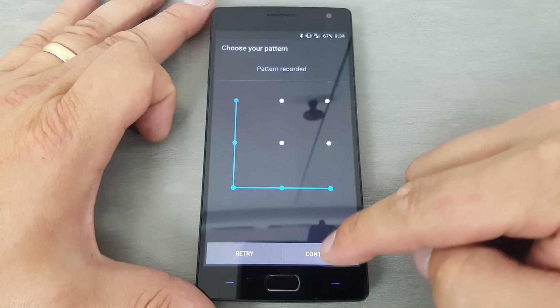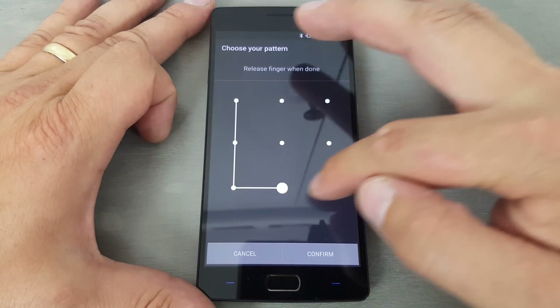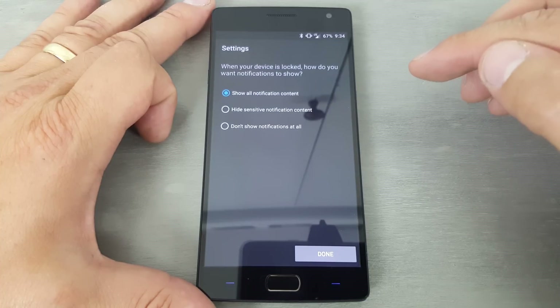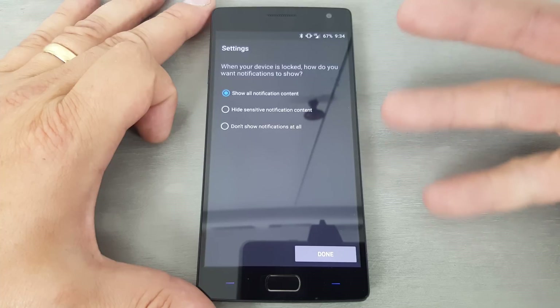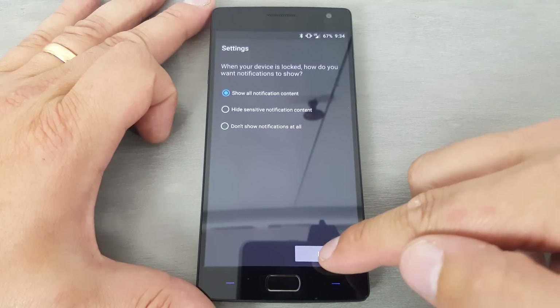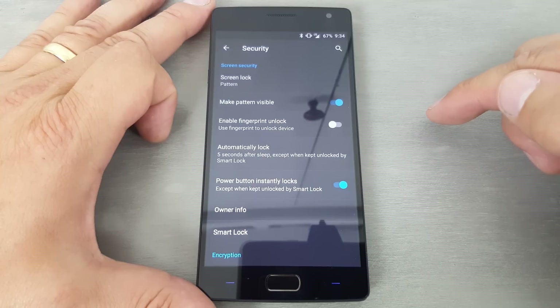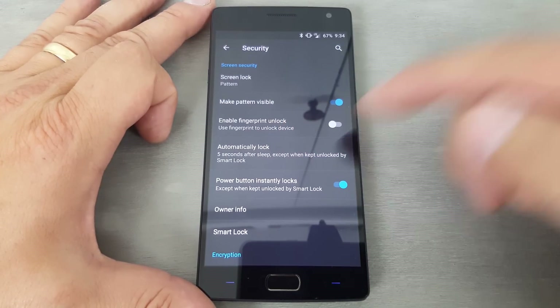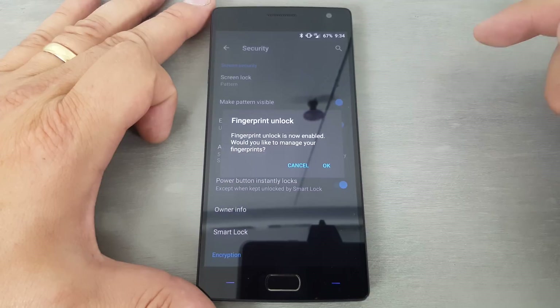I'm going to do a pattern, and just really quickly going to do a simple little pattern — kind of an L shape — continue, do that again, continue, there we go. Then you can pick whether you want notifications to show on your lock screen. I'm going to say show all, just because I like to see them.